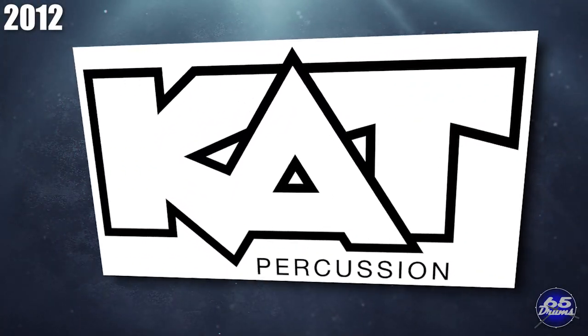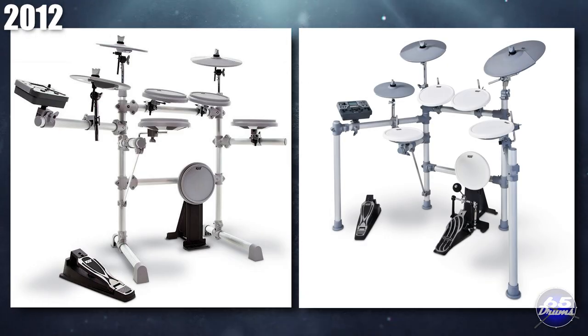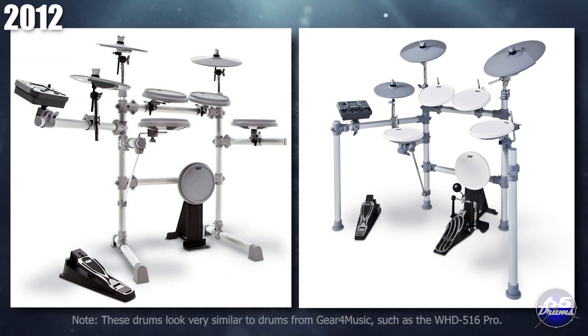In 2012, Mario of Alternate Mode licensed the Cap Percussion brand name to distributor KMC, resulting in two new beginner electronic drum kits: the KT1 for $500 and the KT2 for $700. Cap Percussion's intellectual property remained owned by Alternate Mode, but KMC changed hands several times — originally owned by Fender, sold to DW in 2015, then sold to Hal Leonard around 2018 — which is why you'll now see Cap Percussion products in the same NAMM booth as Hal Leonard music notation books.